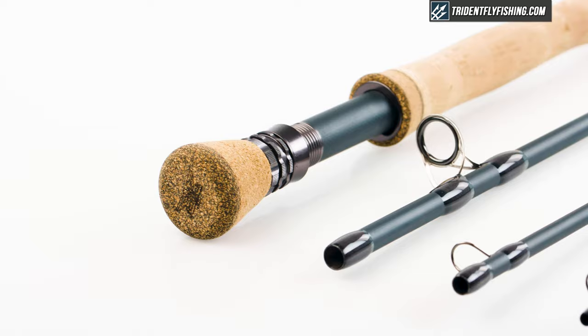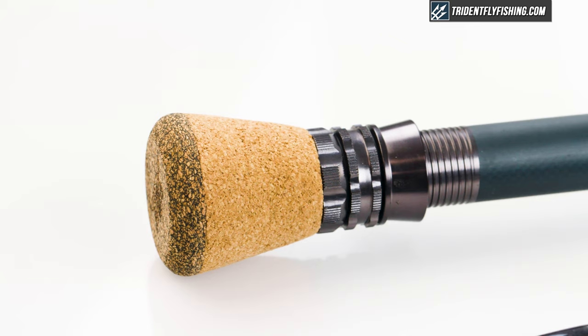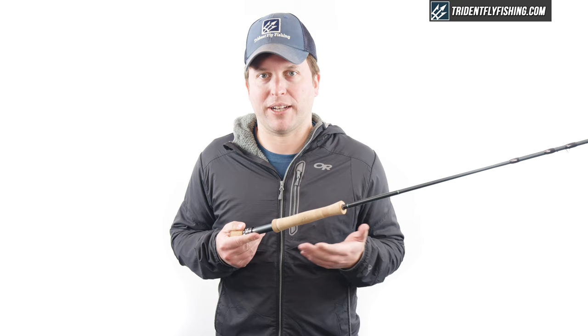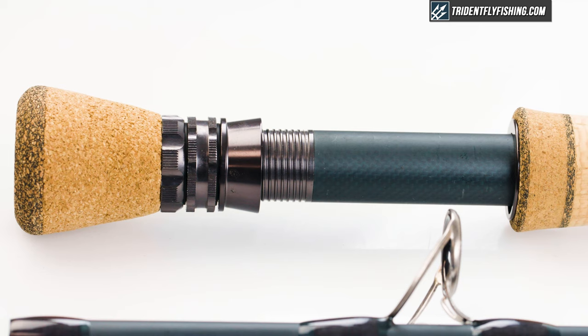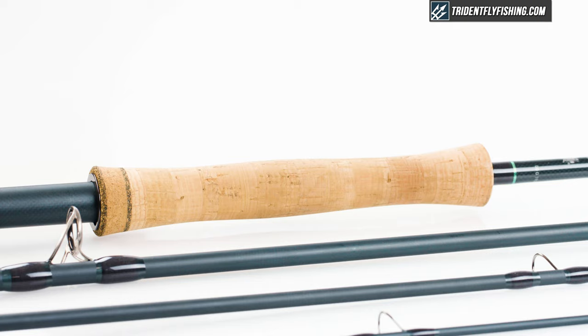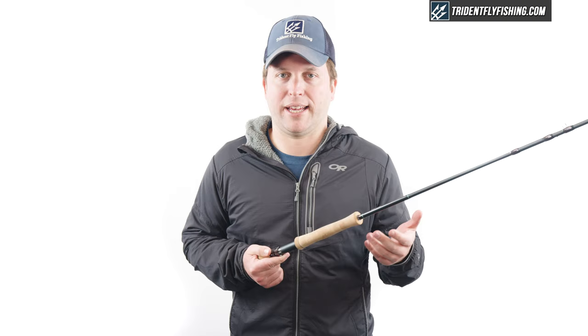Starting at the bottom, you can see that this rod has a really large fighting butt. I think it's going to be fine for guys who are really fighting a lot of fish, but some people might find it actually a little bit too big. It's also got a pretty standard double-up locking reel seat with a carbon insert, which moves on to a fairly standard run-of-the-mill Fullwells grip — really what you'll see on virtually every eight weight, particularly those made overseas. Nothing special here.